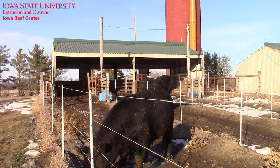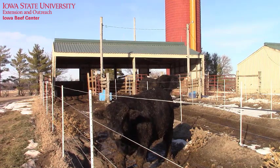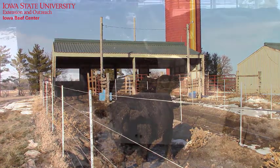If possible, separate young bulls from mature bulls, take care when mixing bulls from different cow groups, and give them plenty of room to work out their pecking order.